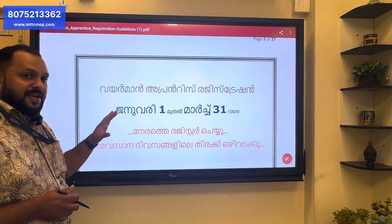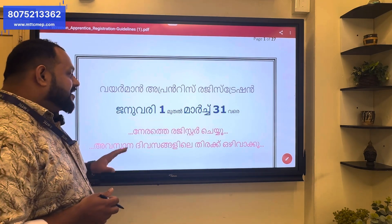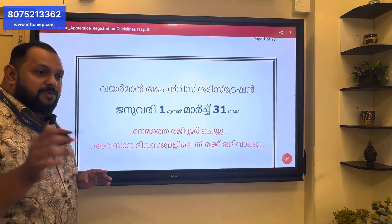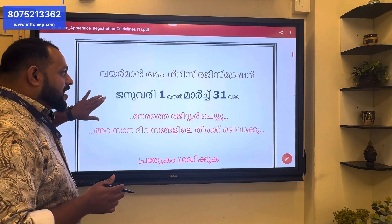January is the first year. March is the first year. February is the last year. So, how do you register that apprenticeship?